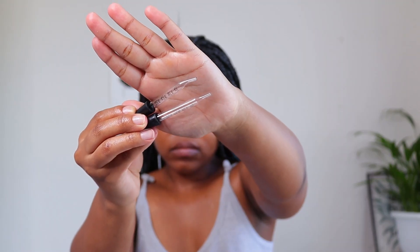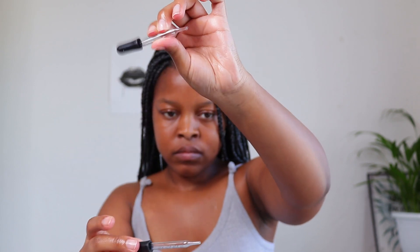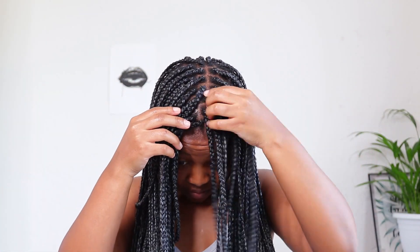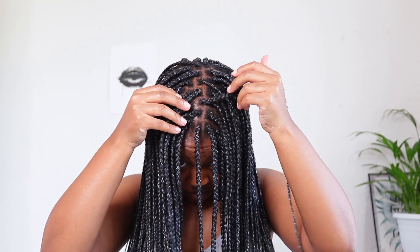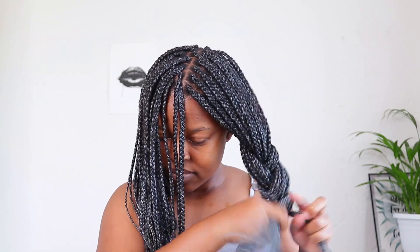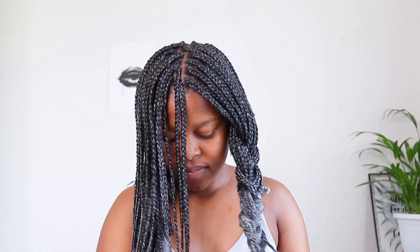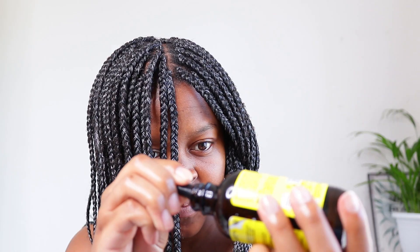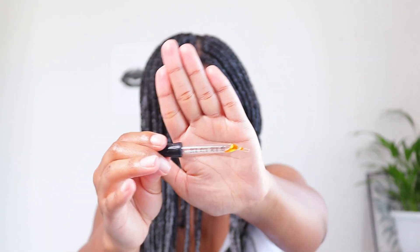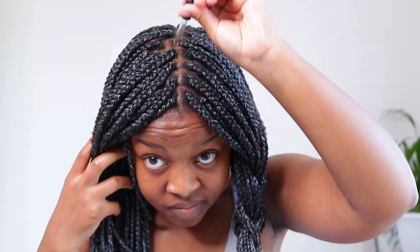This is the pipette that I am going to be using to apply the oil mixture onto my scalp. After moisturizing, I just section my braids into two sections, and then using the selected pipette I suck the oil from the bottle.